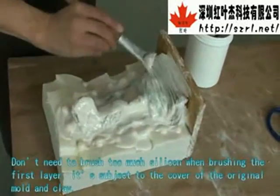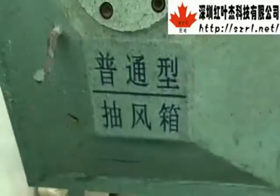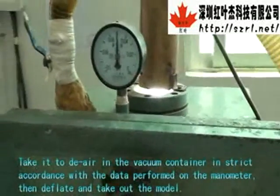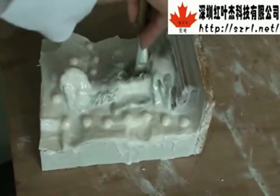Do not brush too much silicone when applying the first layer — it is sufficient to just cover the original model and clay. Then place it in the vacuum container in strict accordance with the data shown on the manometer. Deflate and take out the model.